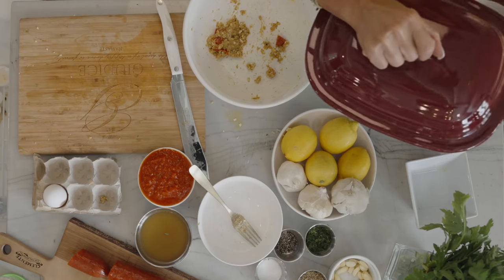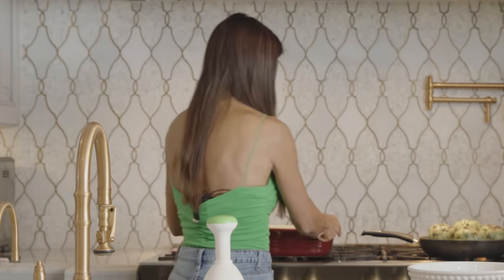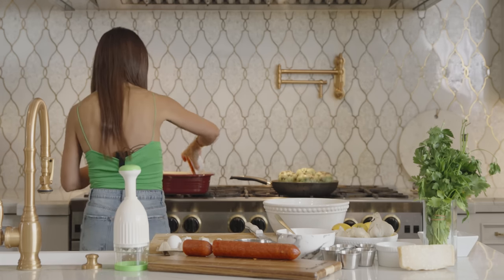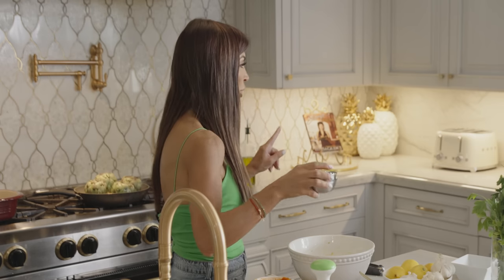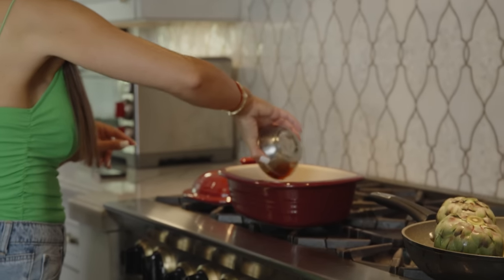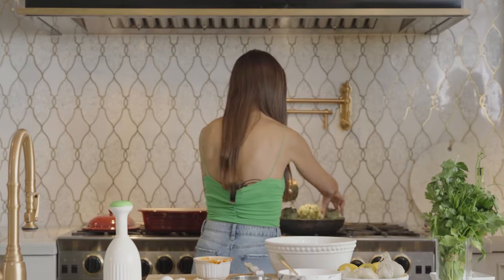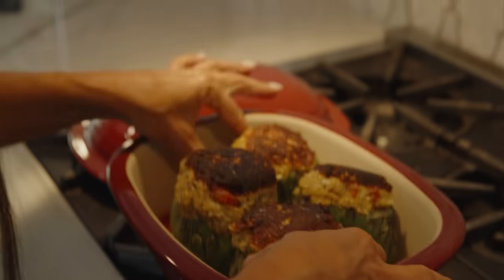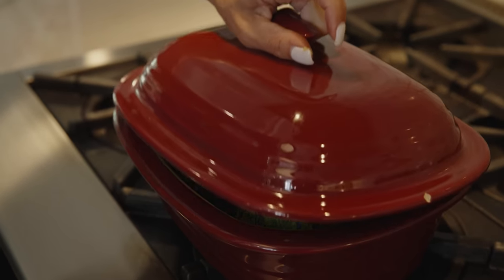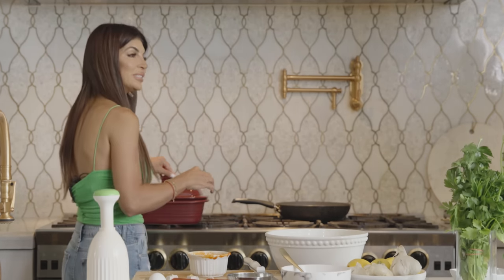Now I'm going to prep the Dutch oven. On the bottom we're going to put the quickie sauce. You could either add water to the quickie sauce, but I'm adding chicken broth to the bottom of the pan. Then I'm going to check the artichokes — these are ready. We're going to cover it and cook it on low, so the sauce and the chicken broth could simmer for about an hour. And we will show you the finished product.